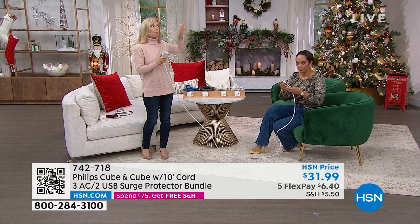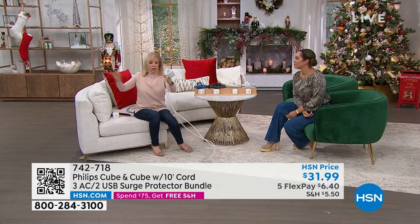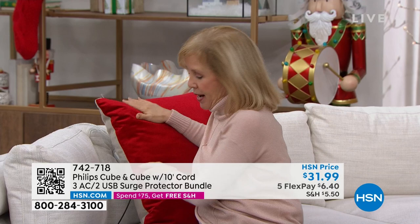You plug it in once with the 10-foot cable and you never have to worry about it again. With the USB ports, just plug in your phone or tablet — and you can get rid of those bulky wall blocks. You can even hide the cube behind a pillow. Maybe it's behind your TV, under a desk, or behind the bed — no more crawling under furniture to plug things in.